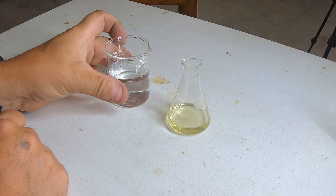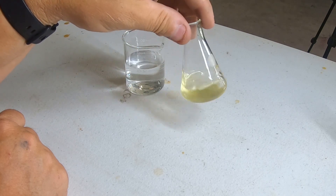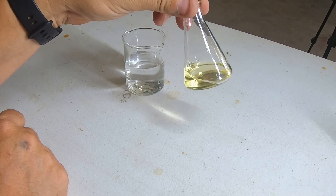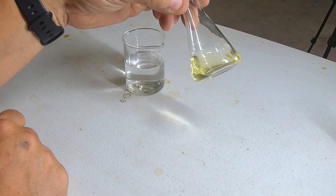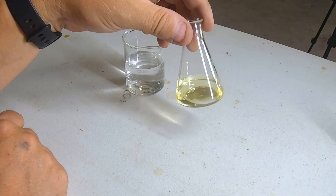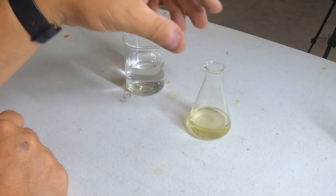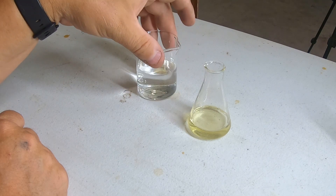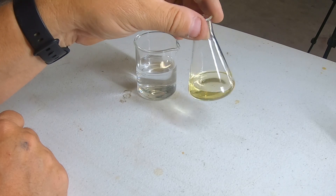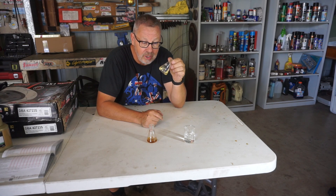Let's do the same experiment with a little bit of brake fluid. Mix it around, and what do you see? That water has been completely absorbed into the brake fluid. So the brake fluid is what's called hydrophilic, or water-loving. So if you've got a metal component like a brake pipe coated in brake fluid and it comes into contact with a little bit of water, that water will actually contact that metal component and you'll start to corrode it. And that right there, my friends, is why it's so critically important that you swap out the brake fluid in your car.